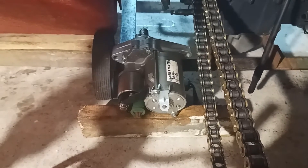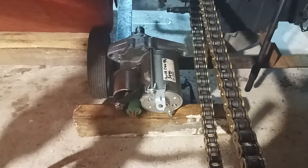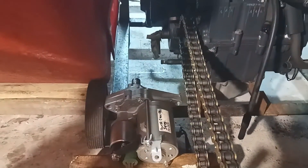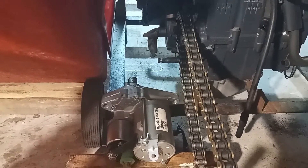The reverse mechanism will be driven by a starter motor. This is a Honda Civic starter motor, which is geared down, and I shall drive that through a worm and onto the engine sprocket. That will give a very good reduction to the back wheels.